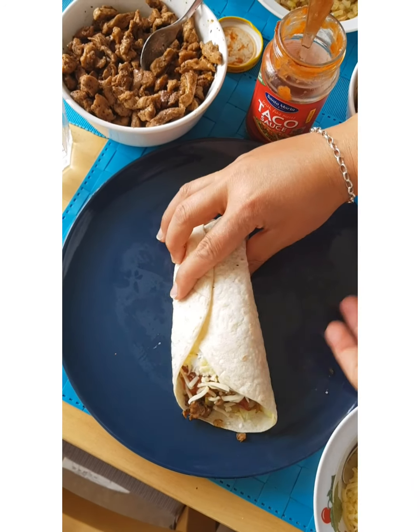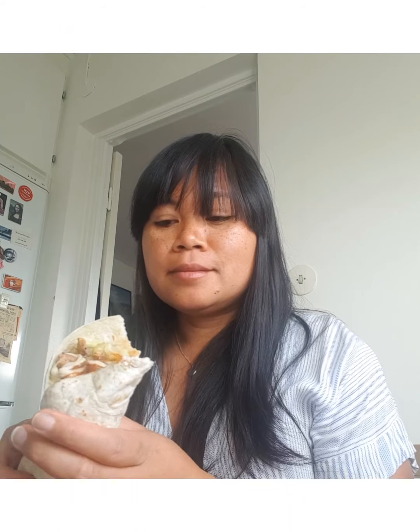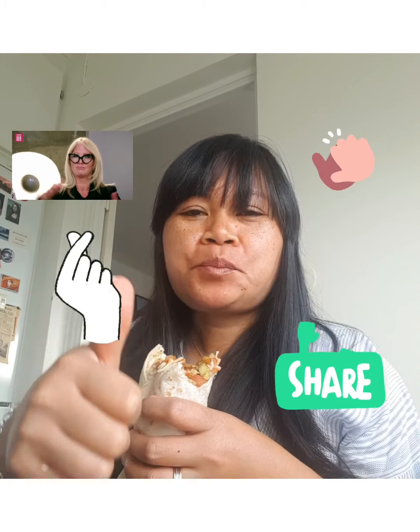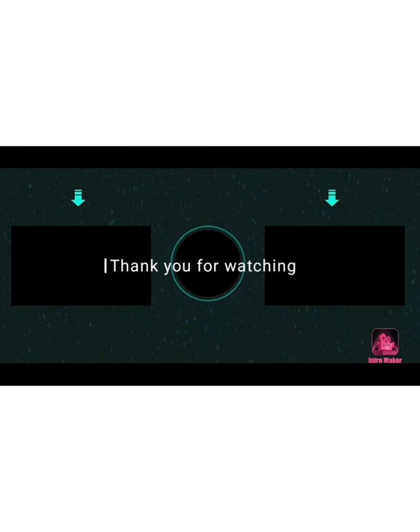So guys, let's eat! Don't forget to like and subscribe. Yummy tacos!